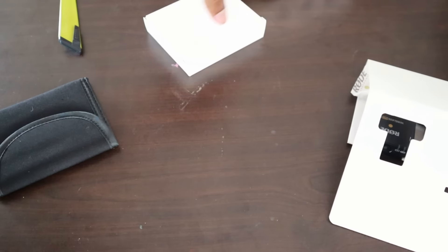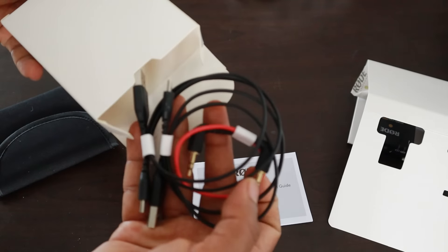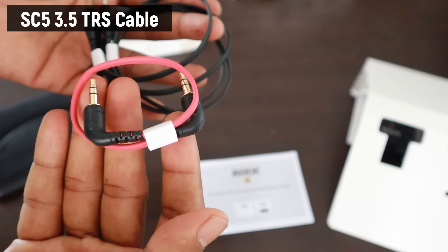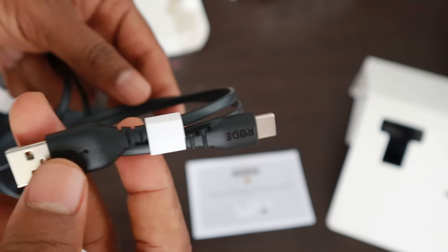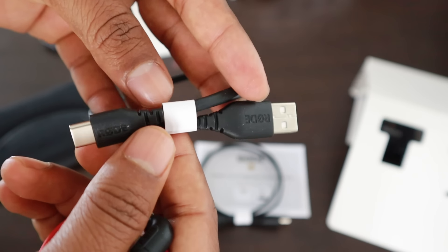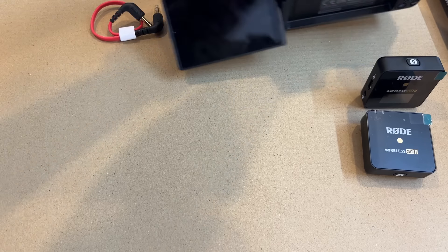Inside the box you get one receiver and one transmitter. You also get two — and in this box you get three cables. The red one is the SC5 3.5mm TRS cable, which is going to be used for connecting to the camera, and a USB cable for charging the transmitter and receiver.